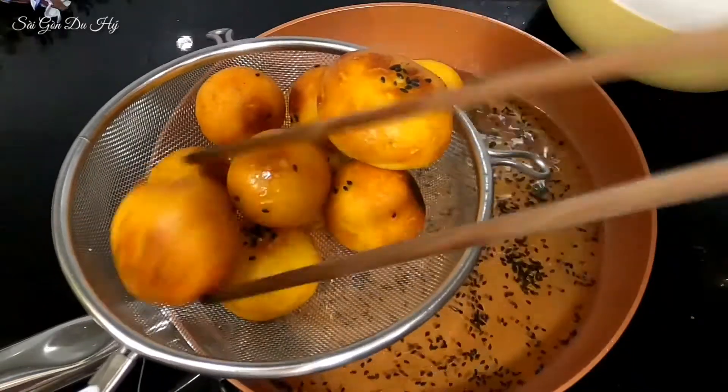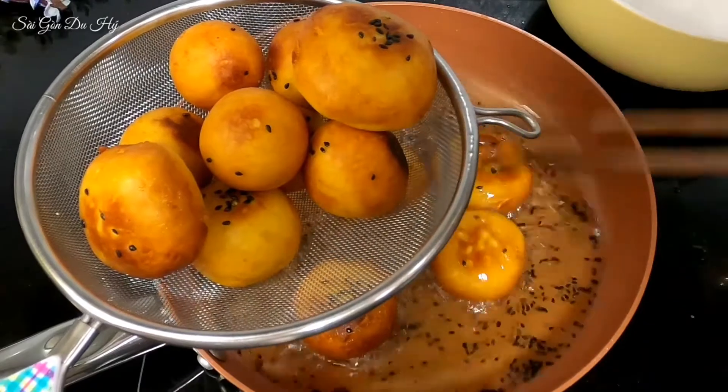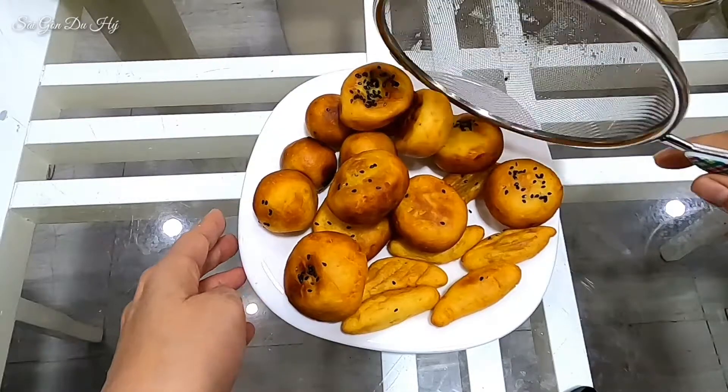Chín rồi, mình vớt ra. Mọi người nhìn thấy nè — nó nở phồng lên rất đẹp! Nhìn rất là hấp dẫn luôn.